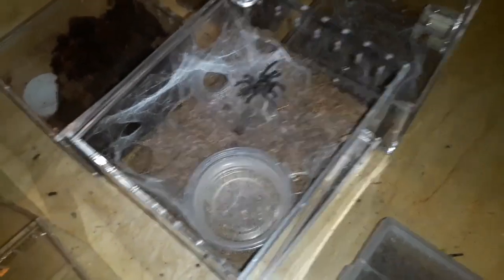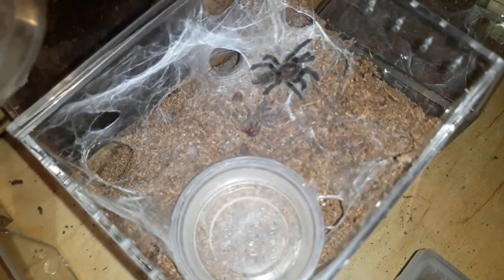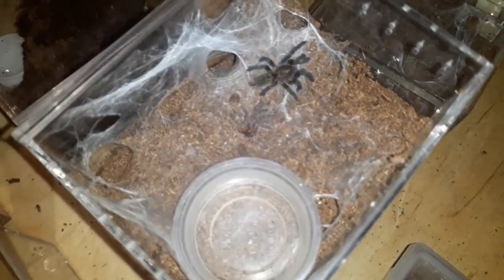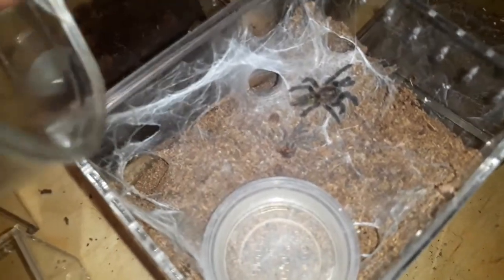Hey guys, this will be a just a little bit short video. You can see there's a molt right there. This is my rear horn baboon — it's been about a week since it molted, so we're gonna feed it.